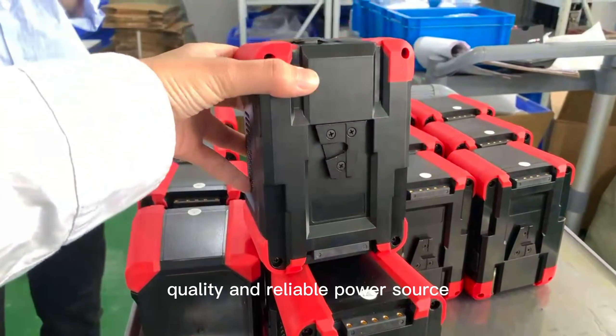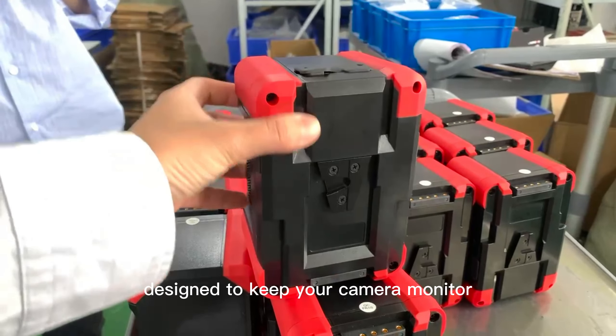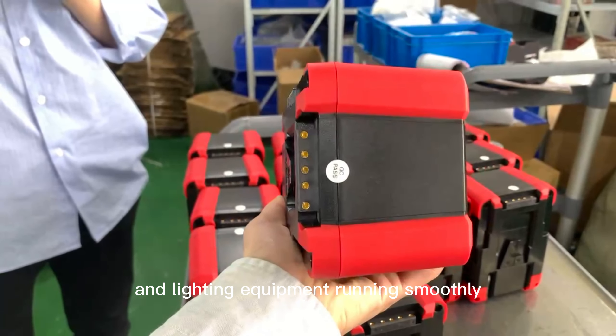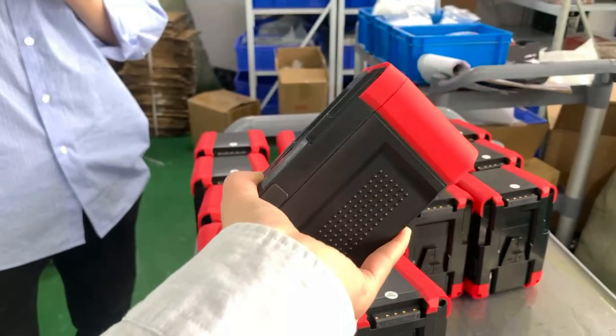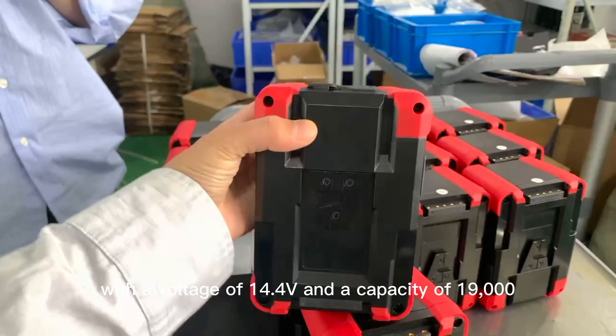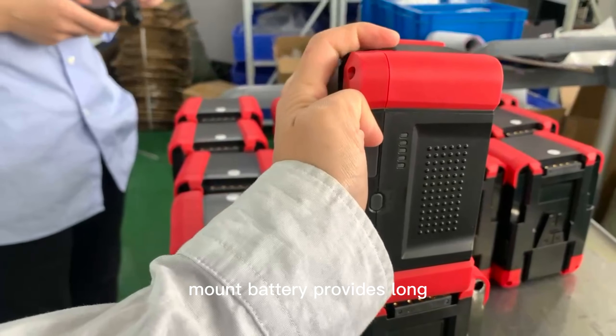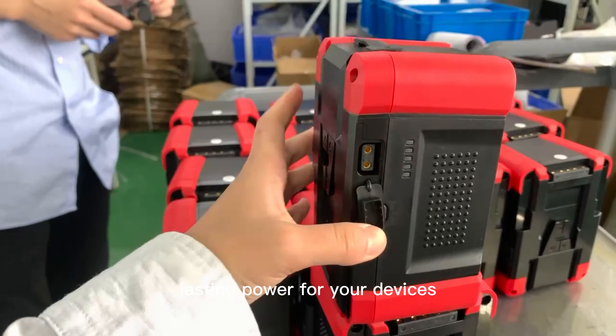Our V-Mount battery is a high-quality and reliable power source designed to keep your camera, monitor, wireless transmitter, and lighting equipment running smoothly. With a voltage of 14.4 volts and a capacity of 19,000 mAh, our V-Mount battery provides long-lasting power for your devices.